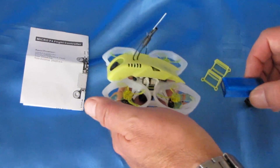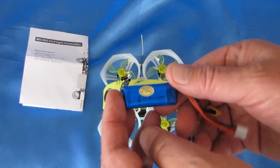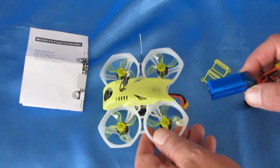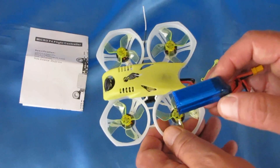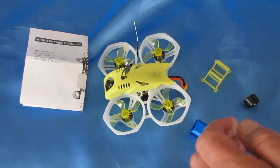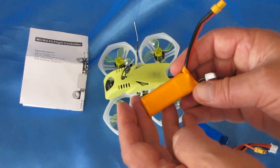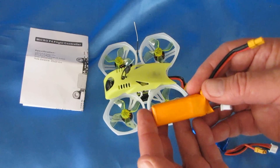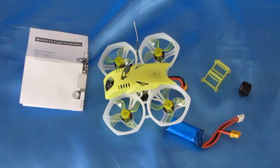It does use 2S batteries. The version on Banggood is packaged with a 2S 300 mAh battery — a nice little battery that should give it some power with minimal weight increase, so this should perform very well. However, keep in mind you can use your own batteries. I have a lot of these 2S 450 mAh batteries — a bit heavier, but I'm going to try them in the field to see if they work well with this particular drone.